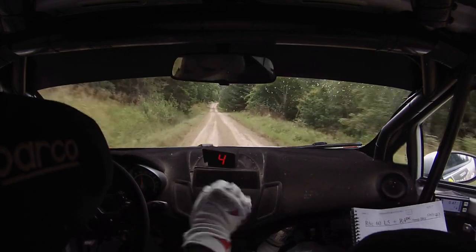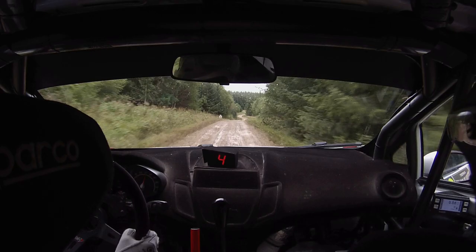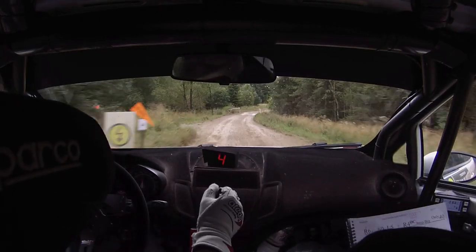Flat right 6 over crest, 60, left 5 and right 4, don't cut, over bump bridge, only 40, turn tight, hairpin right.